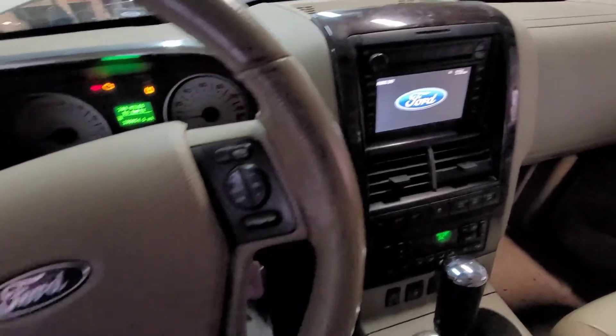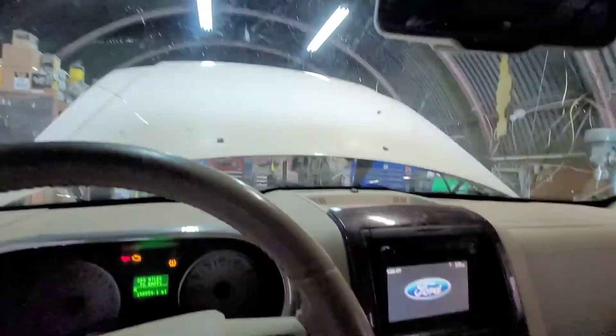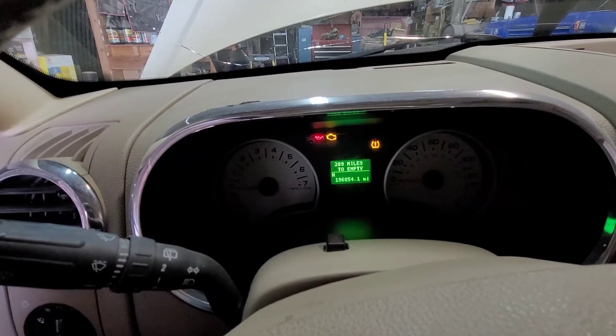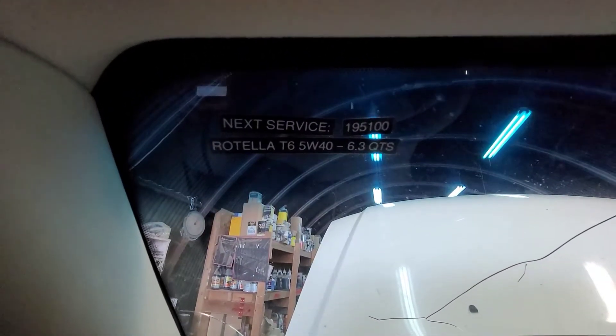It goes from not getting used very much to getting a whole bunch of miles put on it, and no one really pays attention to the mileage. So when he said it was overdue, it's got almost 197,000 miles on it, and the oil change was supposed to be done at 195,100. So yeah, we're a little bit overdue.